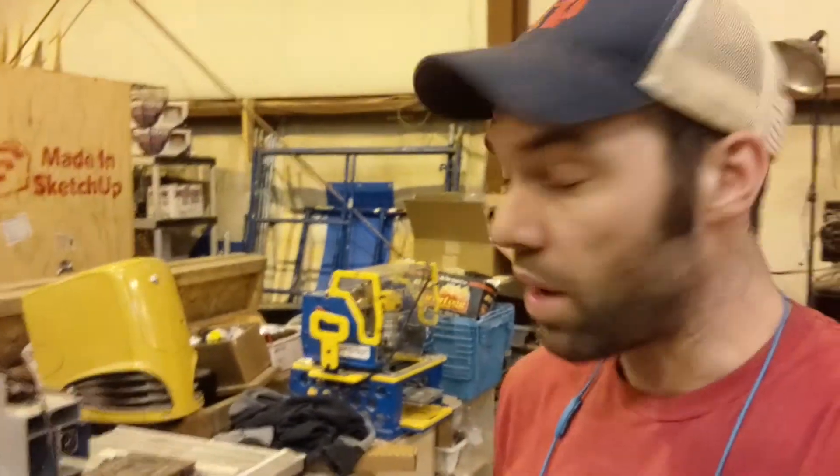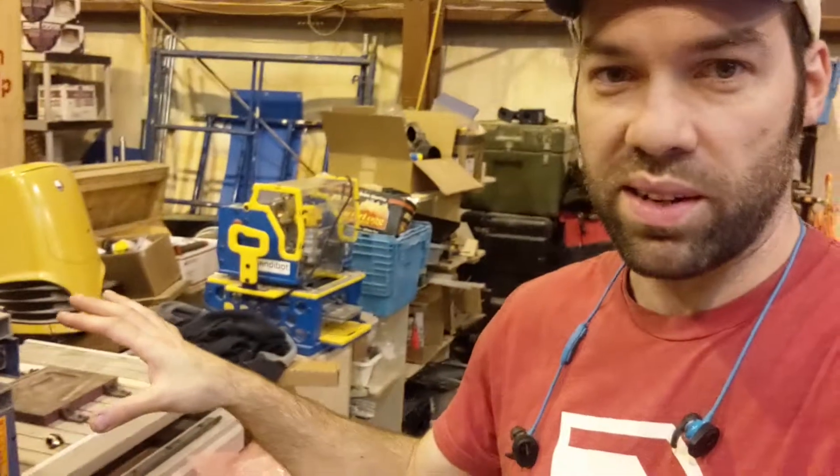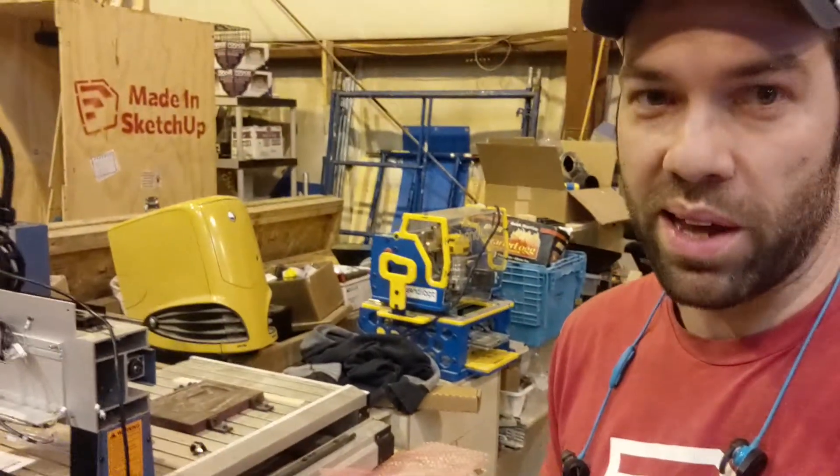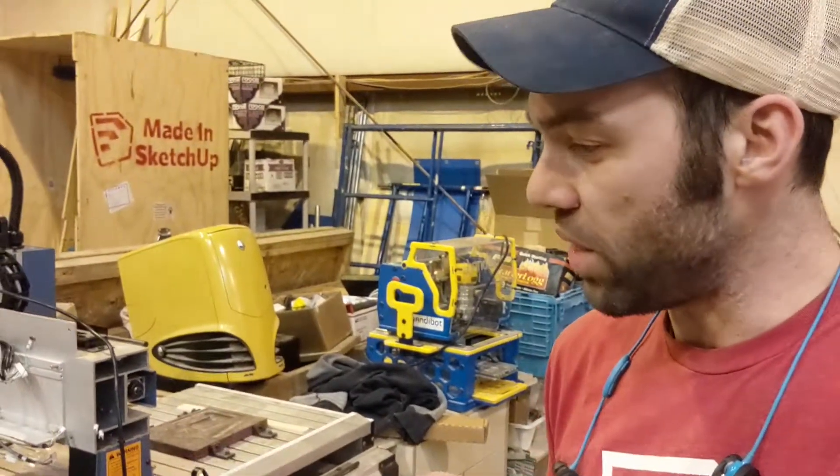Hey everyone, Eric here. I'm working on converting this little Oliver CNC machine, an Oliver IntelliCarve that I picked up. I thought I'd take you through the project and show you how I'm doing it.